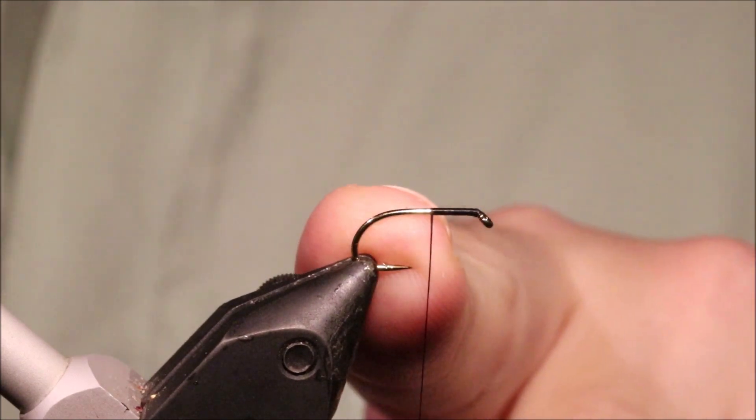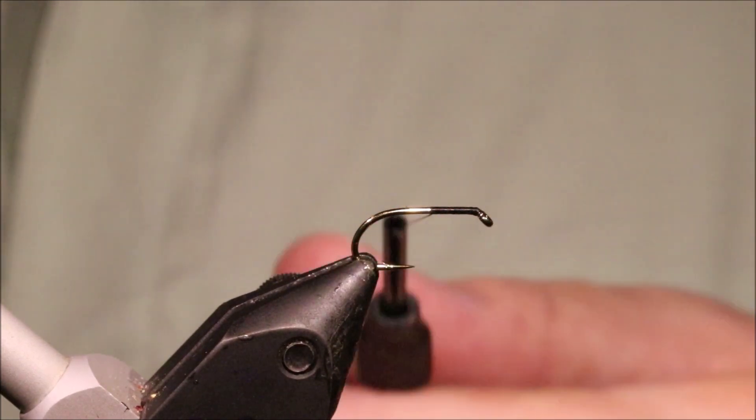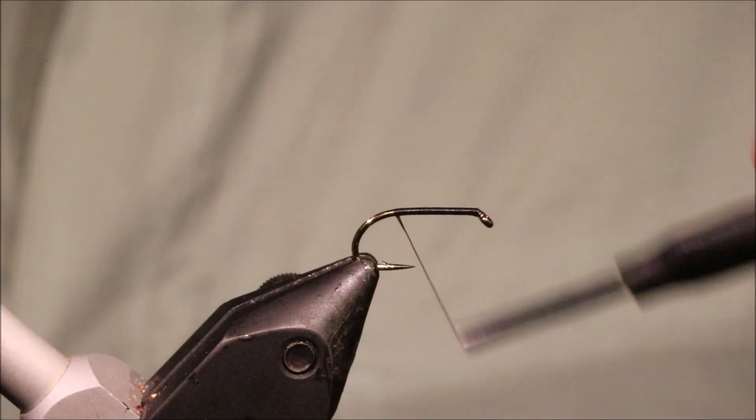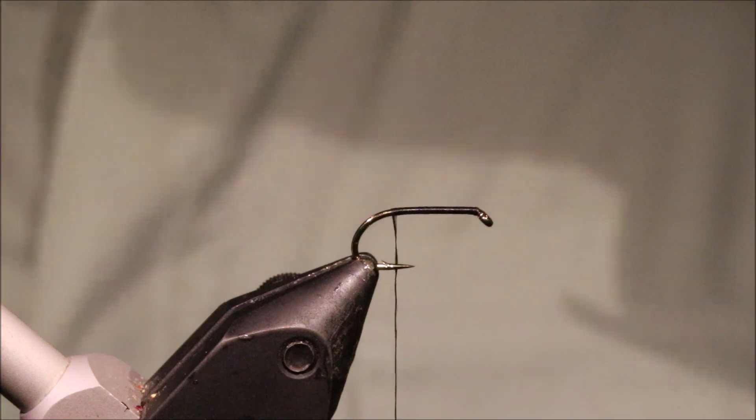So I've got my hook on my vise — it's a size 12 Camazan B175 — and I'm just running on some Uni 8-0 in black, coming back to about the barb, maybe just in front of it.